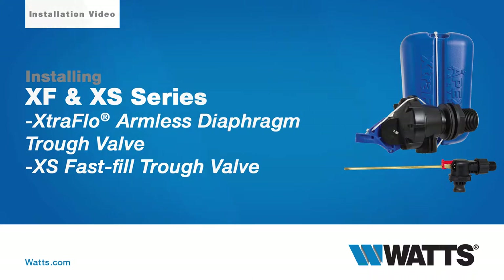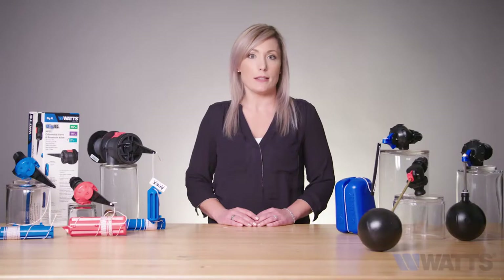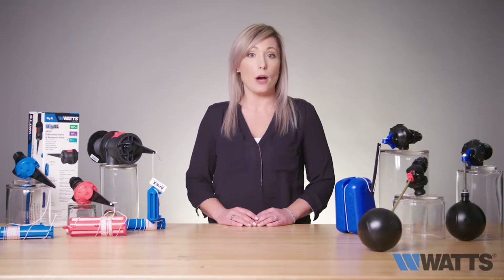Today I'm going to demo how the Apex Extra Flow and XS series of valves by Watts operate on troughs common to dairy or hobby farms or those working with pasture grazing systems.